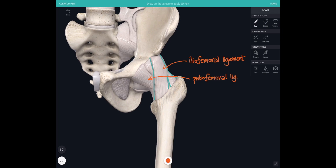Just medially to that we can see the pubofemoral ligament, with its fibres diving underneath the iliofemoral ligament as we move more laterally. All of those ligaments are named after their attachments on the innominate bone: one from the ischium, one from the ilium, one from the pubis — the iliofemoral, ischiofemoral, and pubofemoral ligaments — all going across to the neck of the femur.